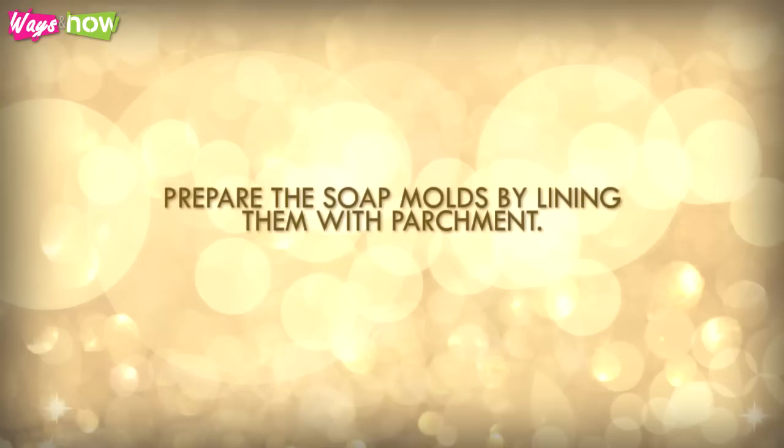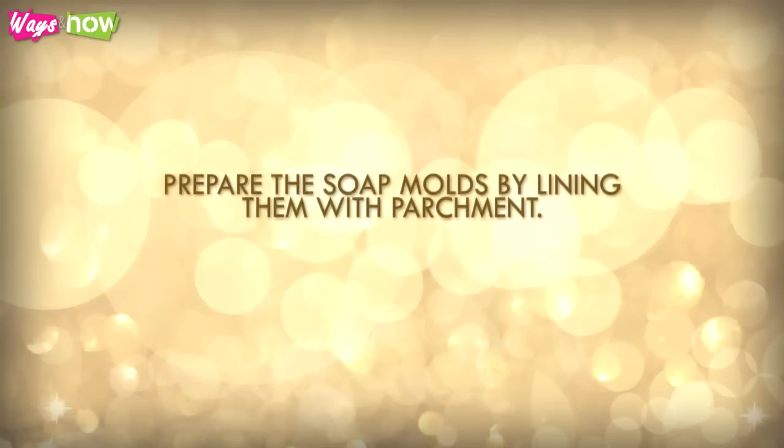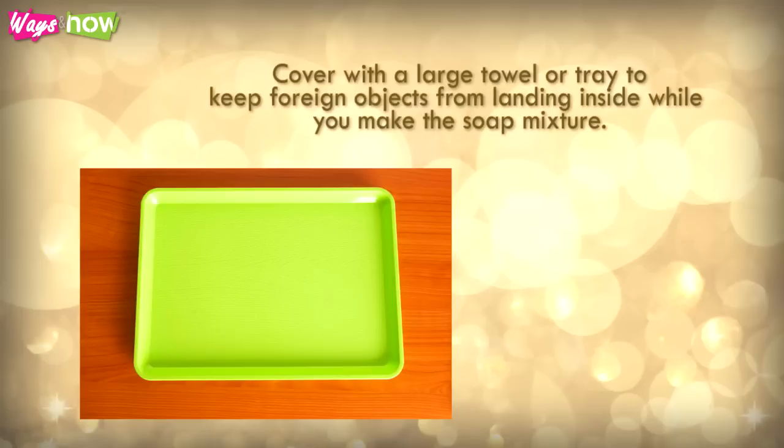Prepare the soap molds by lining them with parchment. Cover with a large towel or tray to keep foreign objects from landing inside while you make the soap mixture.